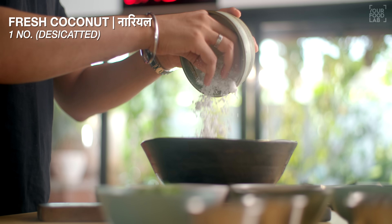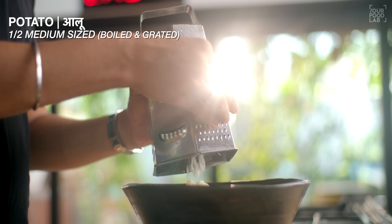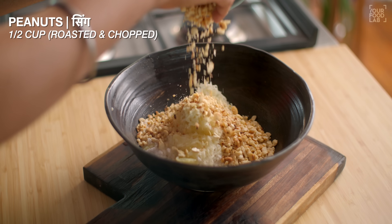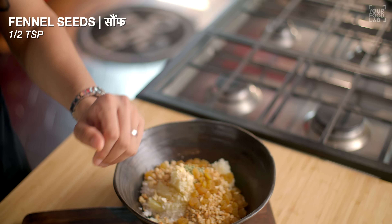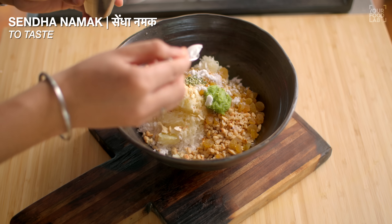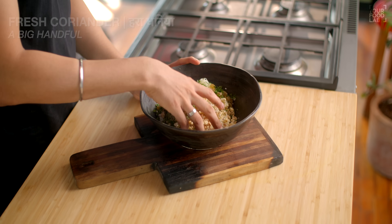Here I've taken a kadhai. I add half a tablespoon of olive oil in it. For the filling: one-fourth cup chopped kaju, one-fifth cup roasted and chopped peanuts, one-fourth cup kishmish, one teaspoon sugar, 3 green chillies, one small adrak paste, 2 teaspoon lemon juice, sendha namak to taste, one tablespoon powdered sugar, and dry coriander leaves.